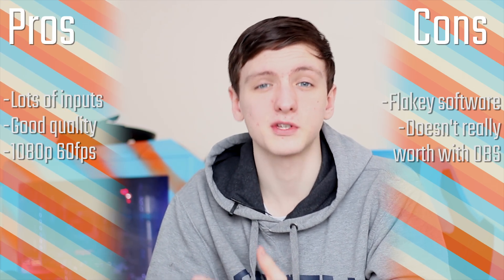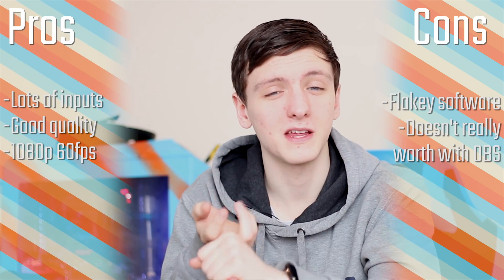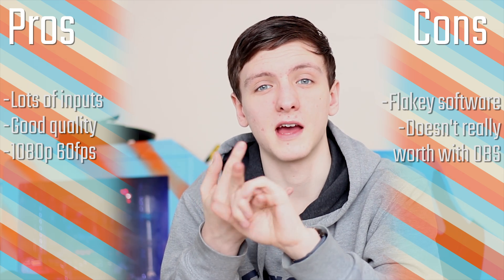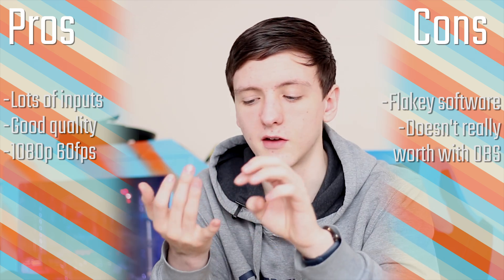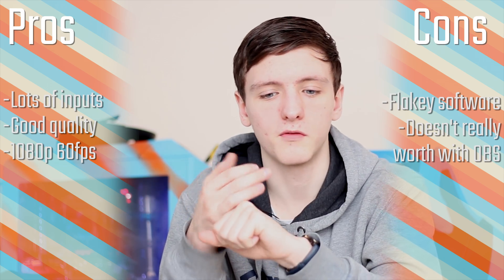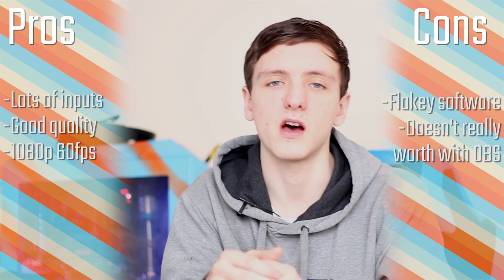Other than that, it seems to be a fairly decent capture card. It obviously has a lot of inputs available — the only one that's really missing is DisplayPort. Because of all the included adapters, it's pretty nice overall. In terms of pros and cons, it does 1080p 60fps which is good, but it is a little bit flaky, especially if you're using it in the same PC that you're gaming on. In terms of compatibility with input devices it seems to do a really good job, and obviously lots of I/O is possible.